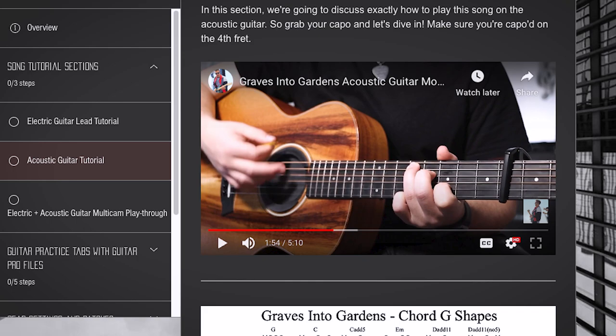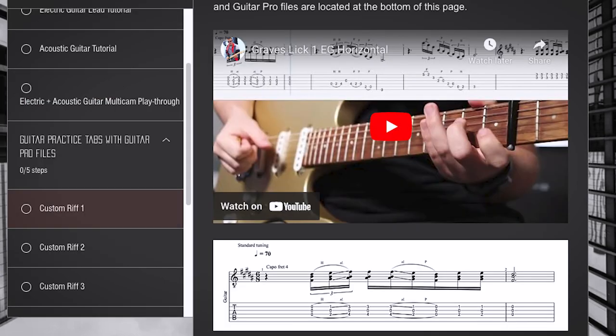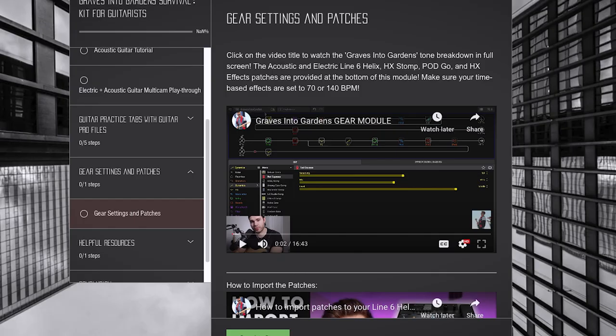If you want to dive deeper, check out the Graves in the Gardens survival kit. This course comes with a complete lead guitar lesson, rhythm guitar lesson, and acoustic guitar lesson, plus tabs and guitar licks that work for the song to stretch you as a guitar player. Those are included with guitar profiles and PDFs in all keys. Also included are the electric and acoustic guitar patches for the Line 6 Helix, HX Stomp, HXFX, and Pod Go. If you don't have any of these units, don't worry — there's a module where I break down the pedal and amp settings you'll need. The link is in the description or in the top right corner.